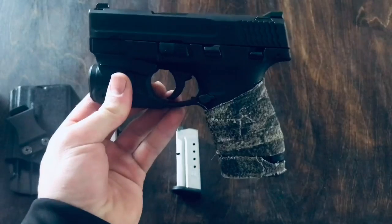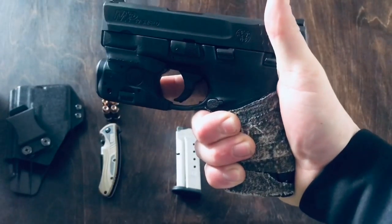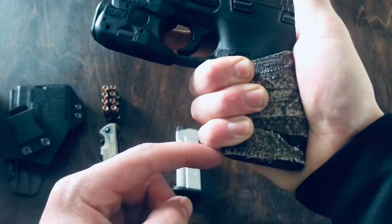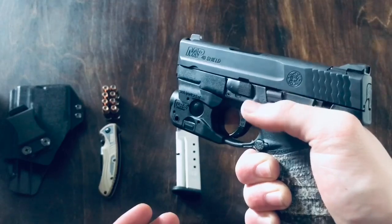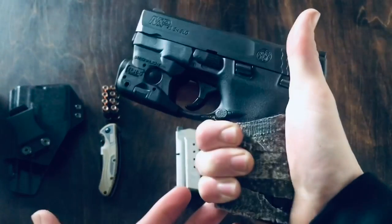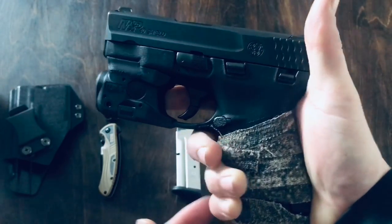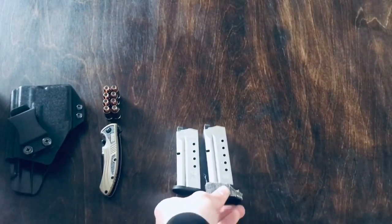As you can see with the seven-round mag, when I go to get a full grip, I can get plenty of grip on the handle there, and there's even some that overhangs off of there. I don't have the smallest of hands and I don't have huge hands either — I've got some medium-sized hands — so it should work out fairly well for you either way, unless you've got some real big hands. Either way, it's nice that it does come with that extra magazine.